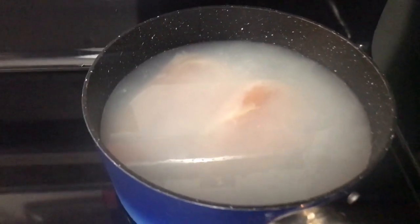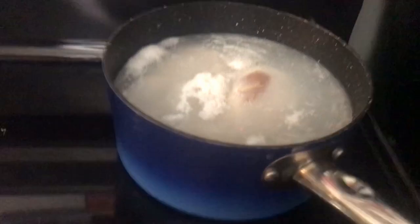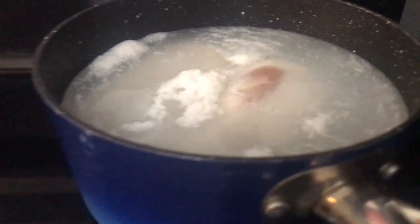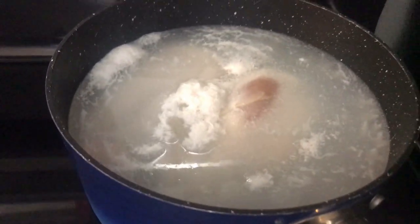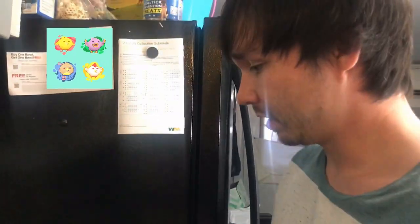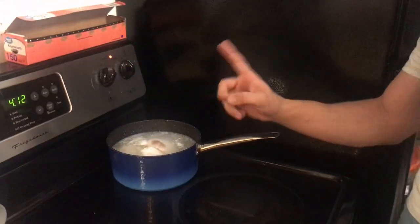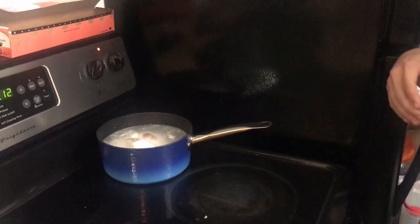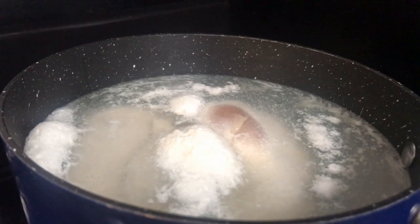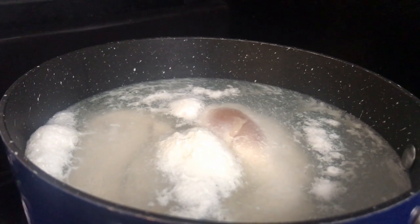What's nice about doing it this way is the broth is built in. These chicken foam bits on top are all part of the process - just let it happen. Is it chicken egg or chicken foam? Leave it in the comments below.